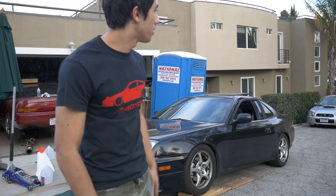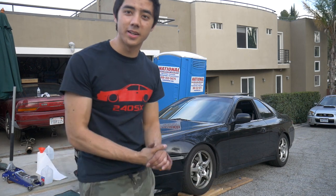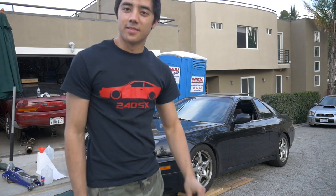So all in all, not that hard of a job to do. Got it done in probably about 30 to 35 minutes and he is ready to go. As always, thank you guys for watching — I'll see you in the next video. Peace out.